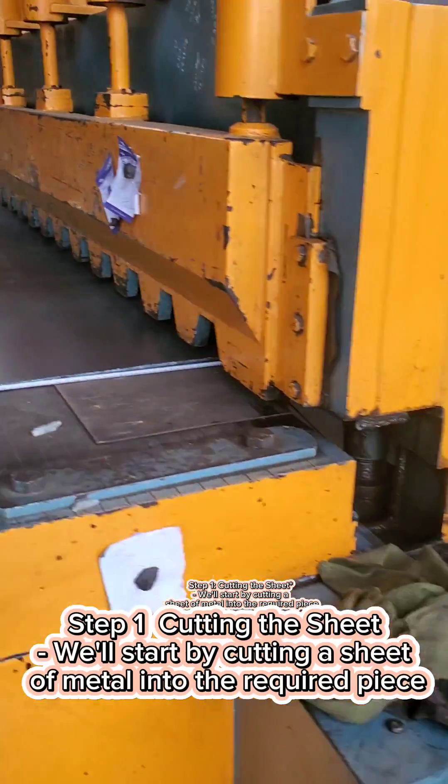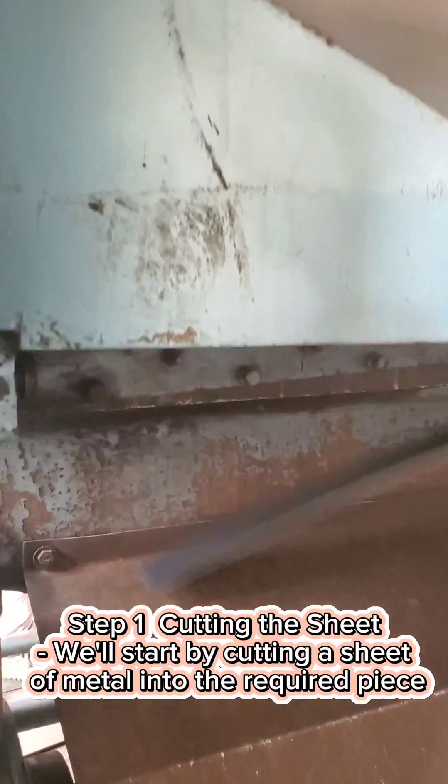Step 1: Cutting the sheet. We'll start by cutting a sheet of metal into the required piece.